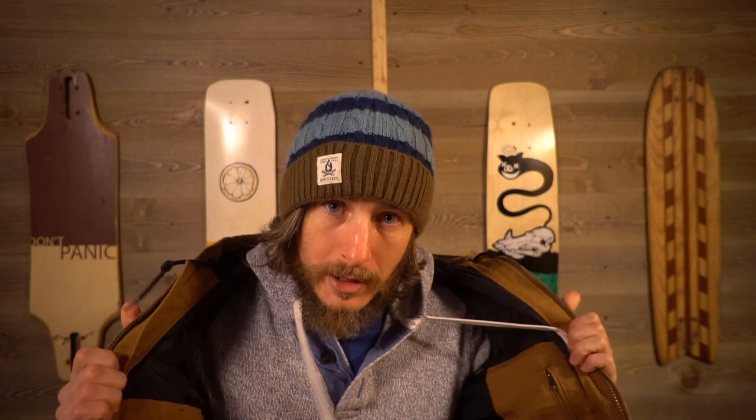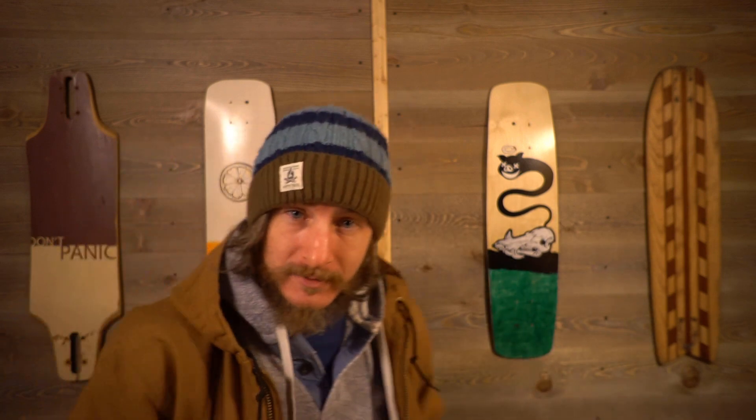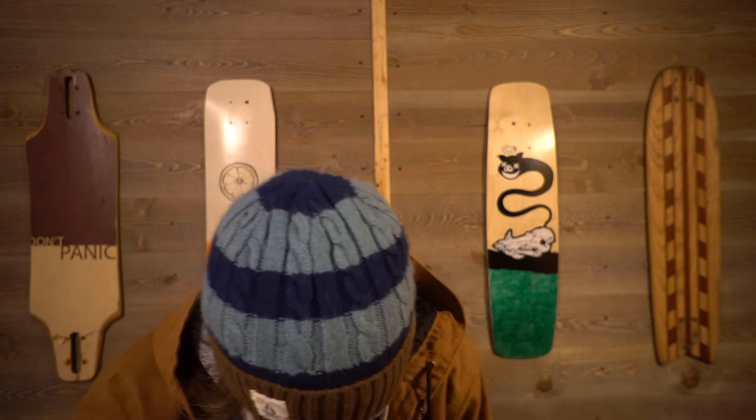I've got a Carhartt on, got my snow pants on — I don't think I can lift my leg that high. I've got my snowboarding pants on and I'm standing over a space heater, and my mouth is still so cold that I can't pronounce things. I have got to rebuild this studio.